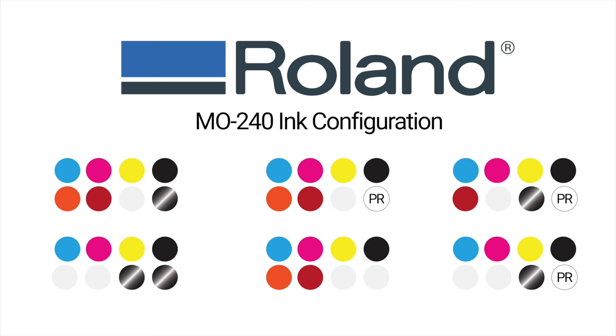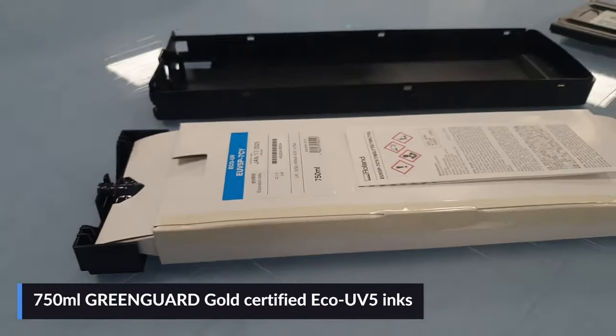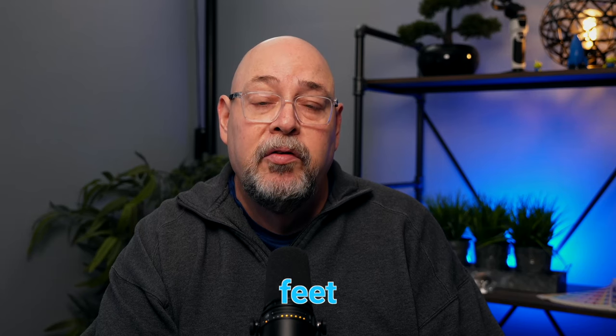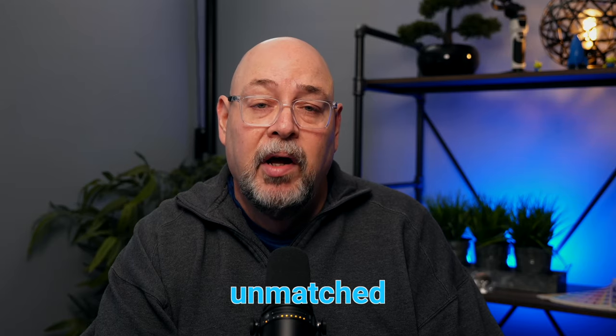Two seven-color configurations consist of CMYK, white, orange, red, and primer, or CMYK two times white with a primer, or a six color configuration of CMYK two times gloss and two times white. Inks are offered in 750 milliliter pouches and delivered through piezo style print heads at resolutions up to 1200 dpi. Files are sent through the included VersaWorks 6 RIP software via gigabit ethernet port at print speeds up to 22 square feet per hour in standard mode. Roland has designed the MO240 for easy installation and setup as well as unmatched ease of use.